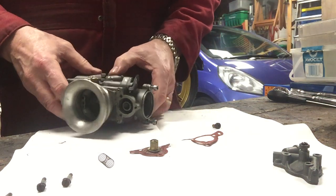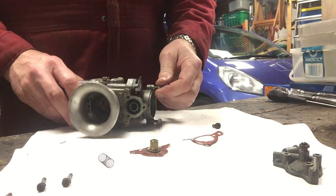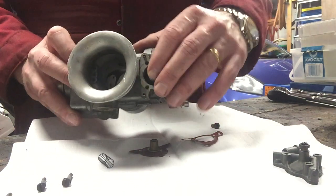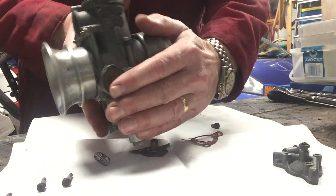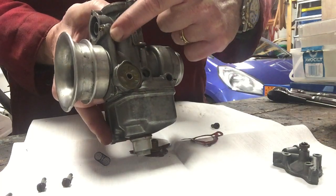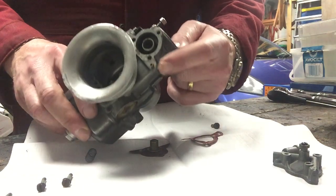Hello, I'm going to try and explain to you how an accelerator pump works on a Dellorto carburetor. Here is the carburetor body and I've taken the accelerator pump unit off here. You're all familiar with the float bowl at the bottom and the fuel inlet, and what you have here is a feed that comes up the side and comes out of this little brass port here.